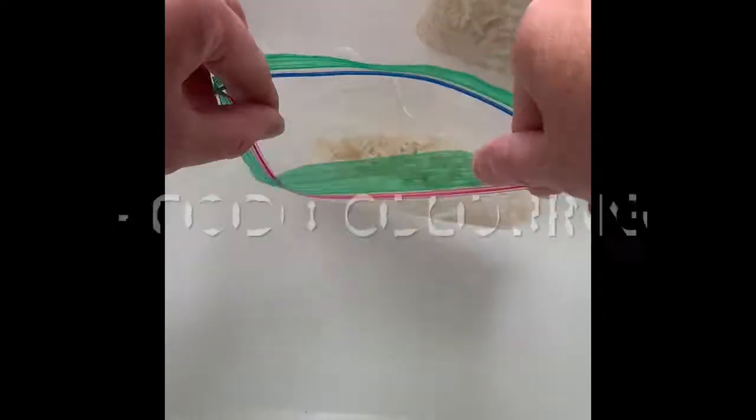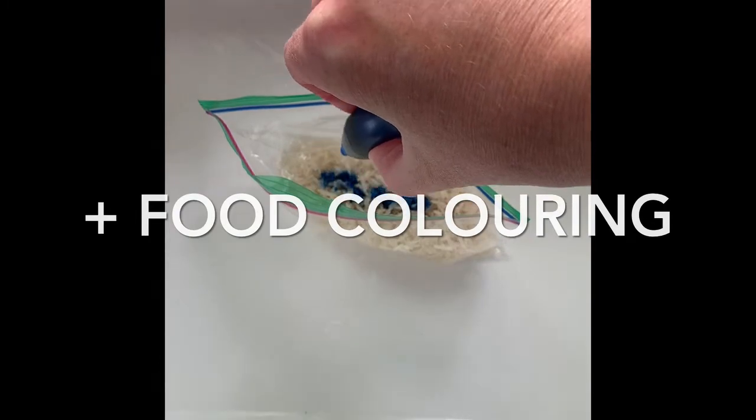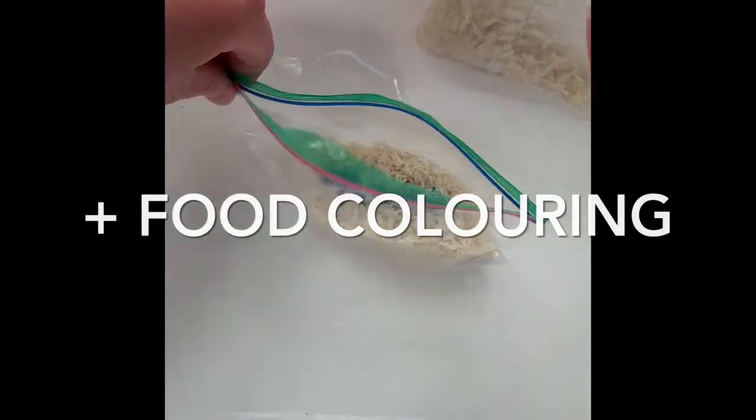This part is very important. You have to make sure to really coat each piece of rice. That way the color really sticks and becomes easy to see and more vibrant.